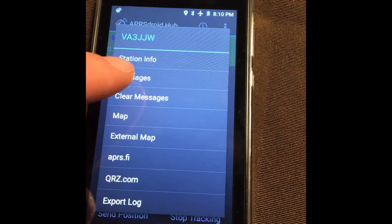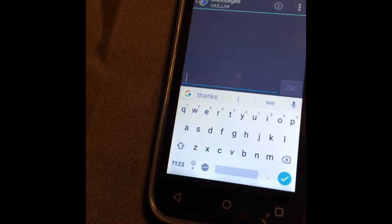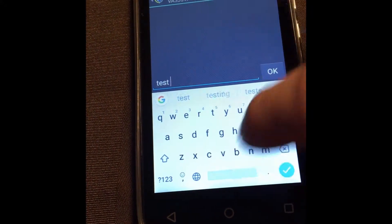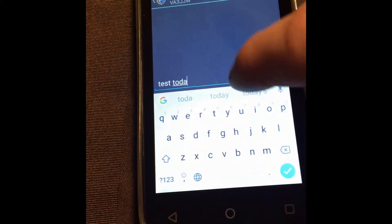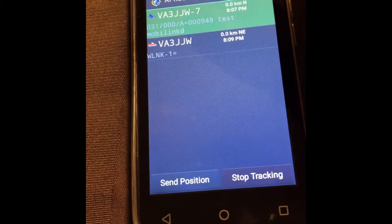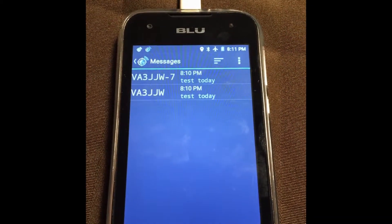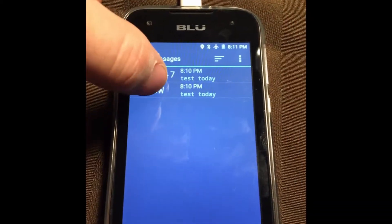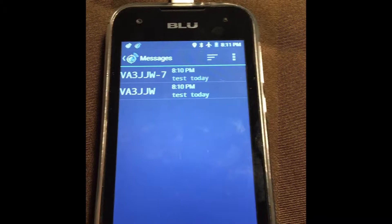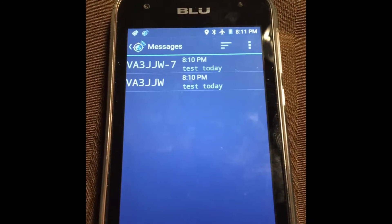If we hold the truck's entry we're going to send a message to it — sorry about the shakiness — we'll type 'test today' and send that. Now when I exit here and go back to messages we should see it there. For some reason — I'm assuming because it's the same call sign — I sent the message to VA3JJW but I also received the message as VA3JJW-7. I'd have thought the SSID would prevent that, but it doesn't. It's not really a big deal, it'll still work.